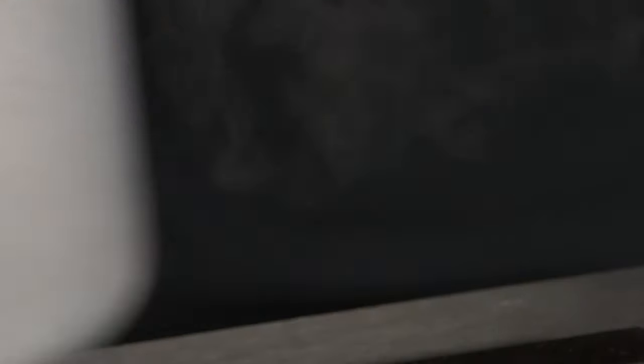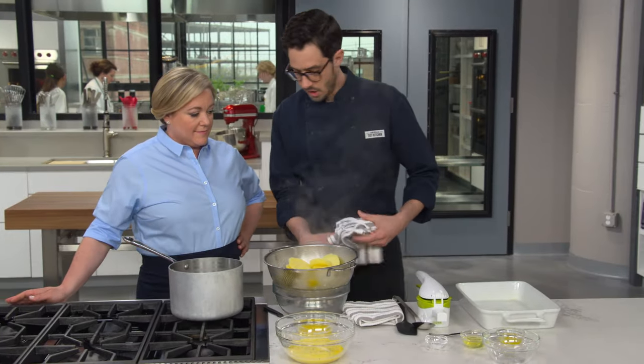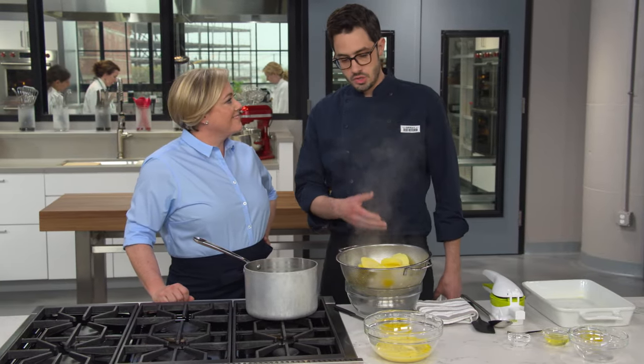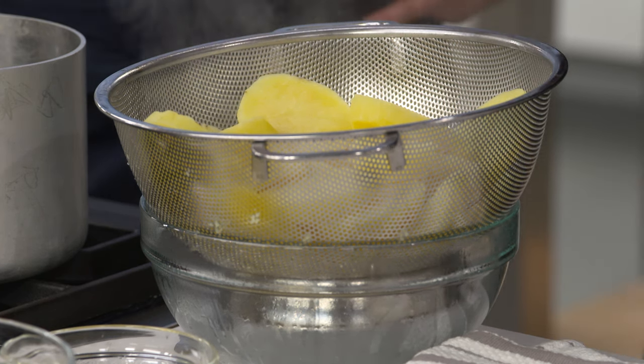It's time to drain these. So I'm going to set this pot over low heat, and what we're actually going to do is rice directly into there to help evaporate more moisture — you can see a lot coming off right now. We want to get rid of all the water we can so that they're nice and rich.